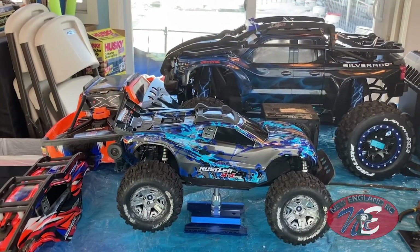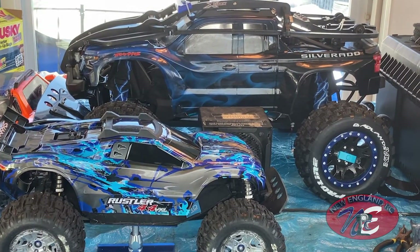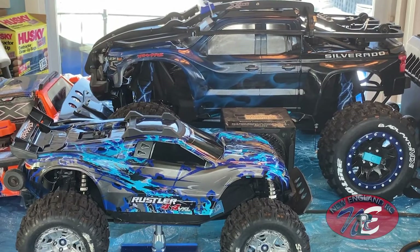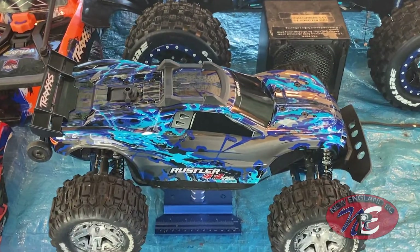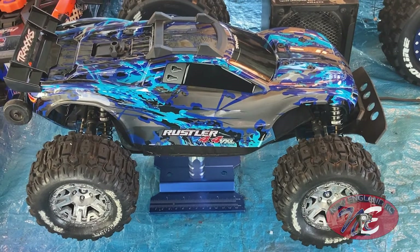Side by side, you can see I've got my blue Rustler and my blue X-Max. Look at that — two brothers, colors complement each other. Let's just get one more look at that. Beautiful, love it.